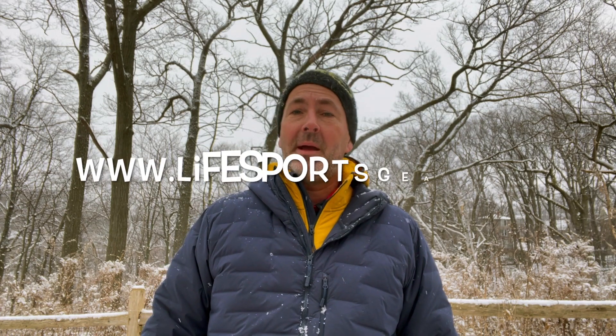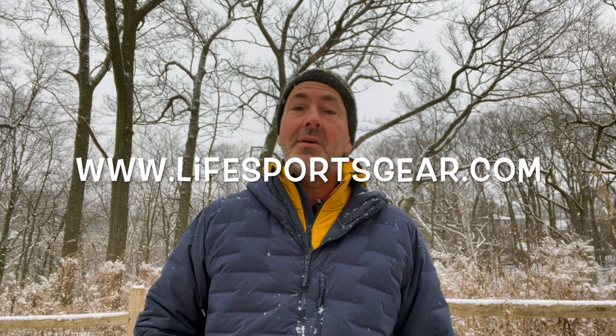A few final thoughts on the Life Sports Gear crampons. I thought they did a really good job providing good traction on icy and wintry surfaces when I'm out on the trails. They're really well made and I think they'd be quite durable. They are comfortable and they're affordable. Another thing I really like is that I'm supporting a Canadian outdoor sports brand. Life Sports Gear has been around since 2014. They have a few products — hydration packs, backpacks, running accessories — but they started with crampons and they do a really good job.